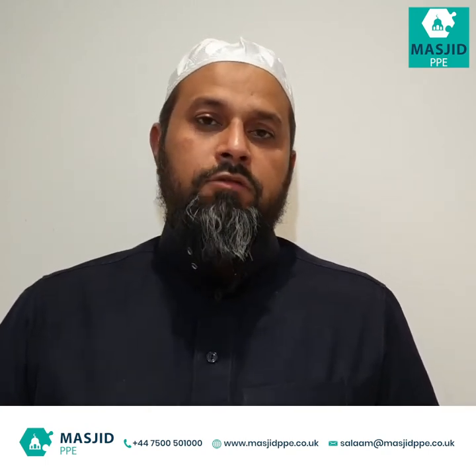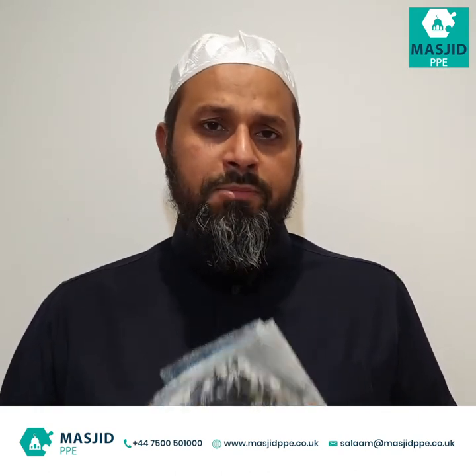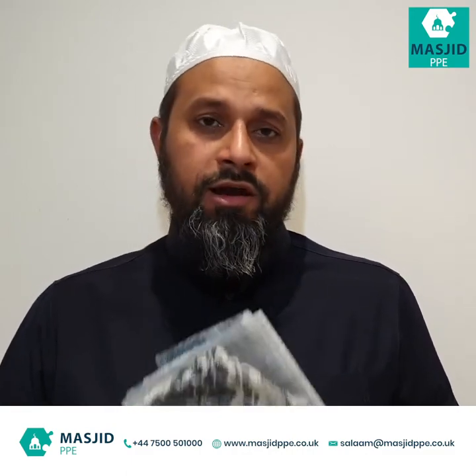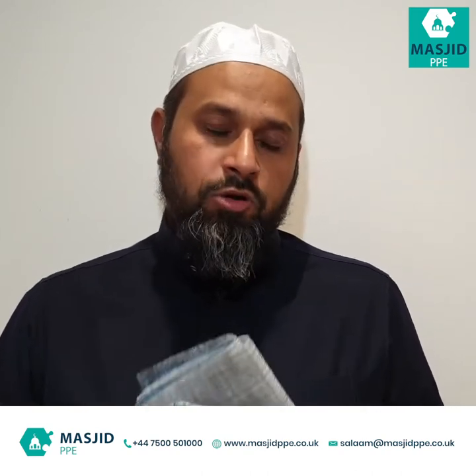As-salamu alaykum, bismillahirrahmanirrahim. This is Mushfiq from MasjidPPE.co.uk. This is a short video to talk about prayer mats and what policies a masjid should adopt regarding people bringing their own prayer mats, or whether the masjid is going to provide disposable prayer mats or not.